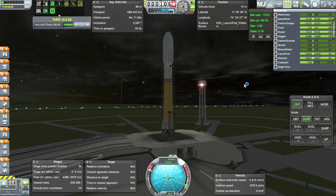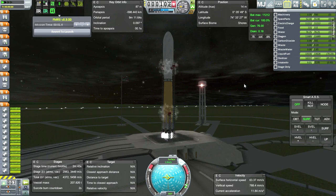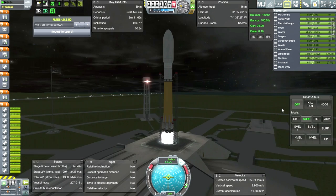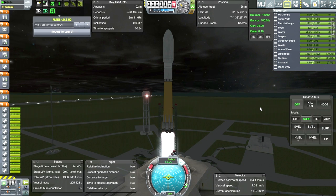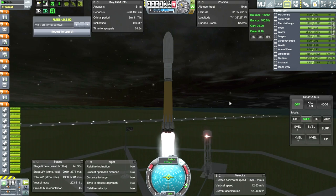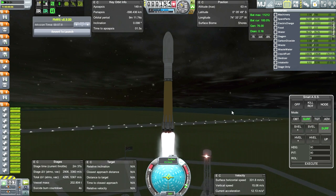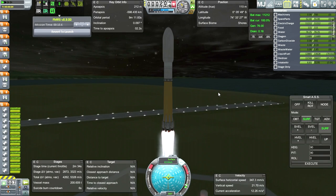So here we go. Tower clear. And it looks like no particular problem with explosions having the air intakes down there. So now the main issue is what's going to happen on the way down.